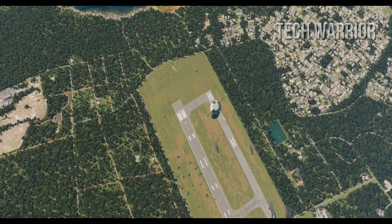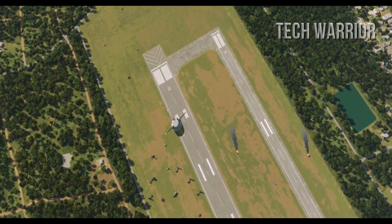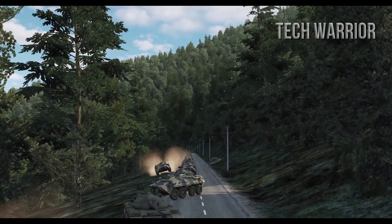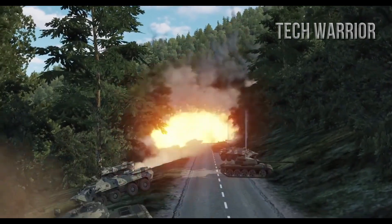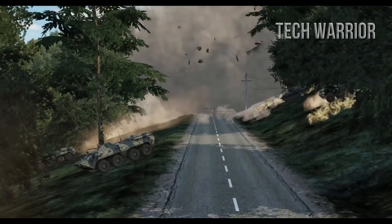The feature that separates the KB-105 from other cluster bombs is its exceptional safety. The skeets are guaranteed to explode after release or self-destruct after they hit the ground. This ensures that unexploded munitions aren't lying around the battlefield, as they can pose a threat to civilians in the future.